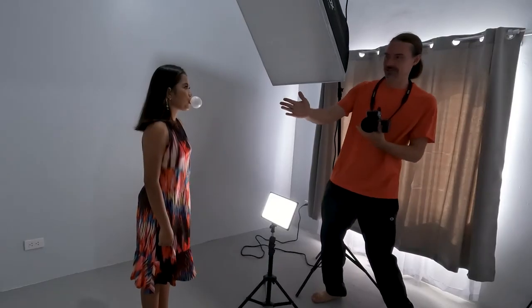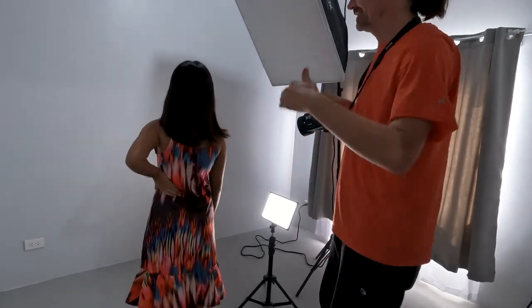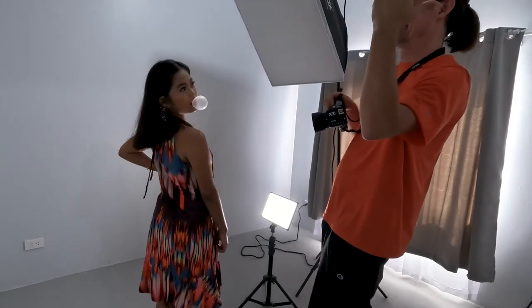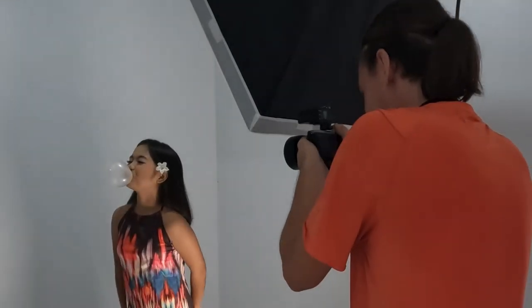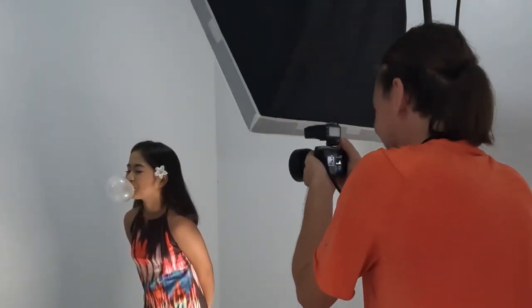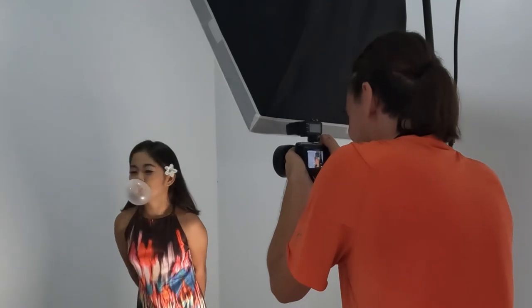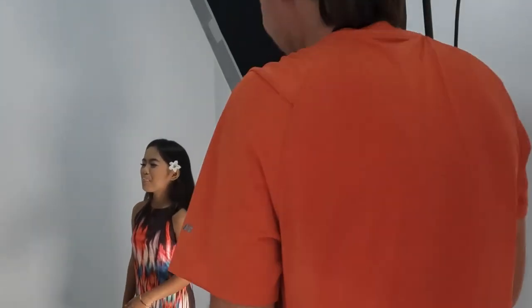Can I get you to turn like straight sideways? Like face this way. I think we got something good to put a fish in.